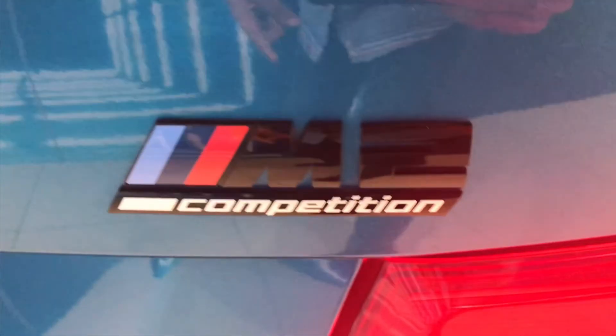Here we have the BMW M2 Competition badging, and we have the full LED tail lights. We also have the license plate, reflectors, and parking sensors at the rear.